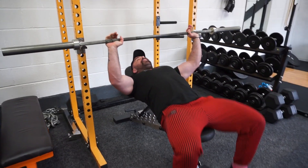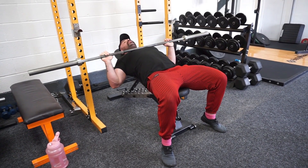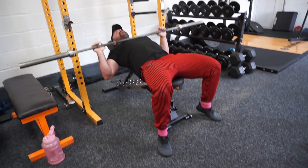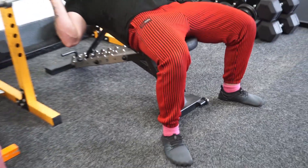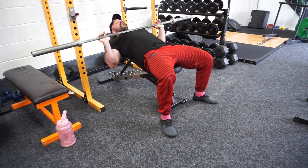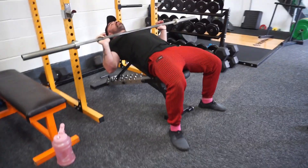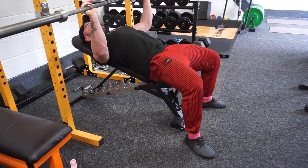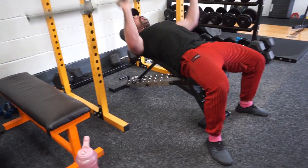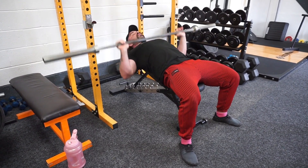For your feet — you can drive through your toes like you see with Olympic or powerlifters generating force, but if you're a regular gym-goer, it's usually easier to feel a nice stable base with some glute activation. Keep your feet flat and drive through the heel. Now we've got force coming through the floor through the hip, our back is braced, everything's tight, and we can get explosive power without jeopardizing our shoulder health.